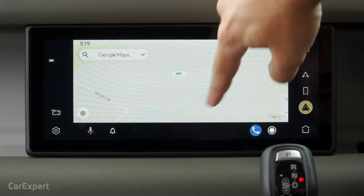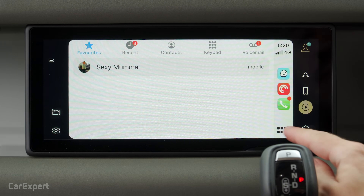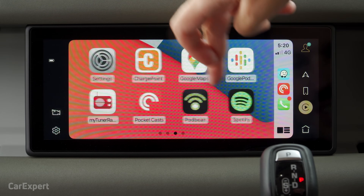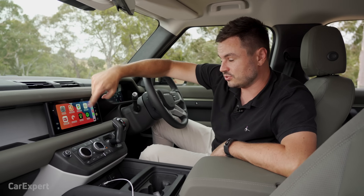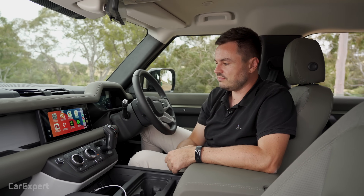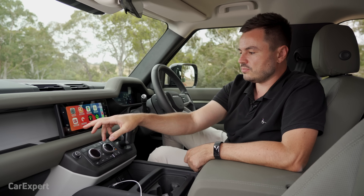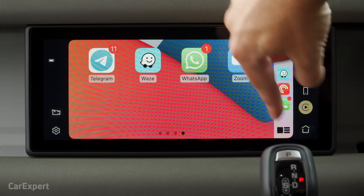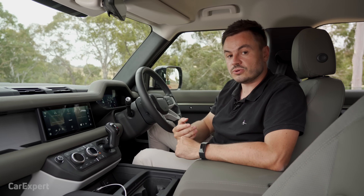The Android Auto resolution is okay but not super sharp like we've seen in other cars. Apple CarPlay is a full screen integration aside from those sidebars and looks much higher resolution. The voice recognition has been greatly improved — you can use it through your smartphone when connected or push the button and use the native system's voice recognition, which also works really well and is improved over the last generation.